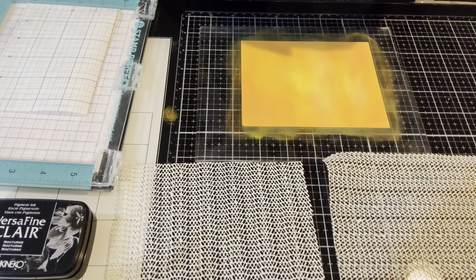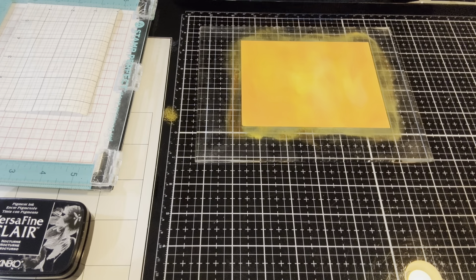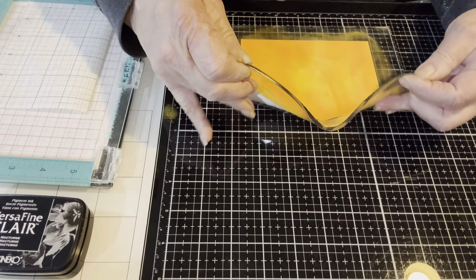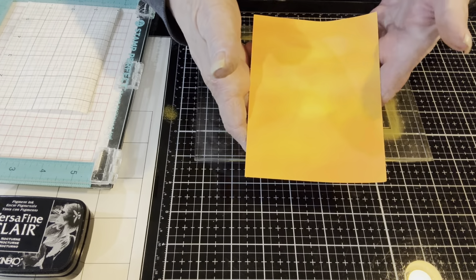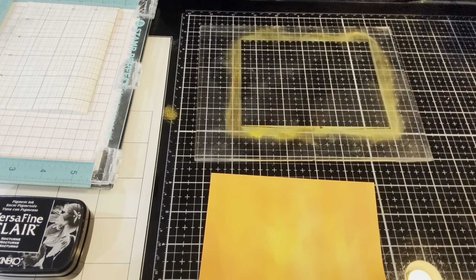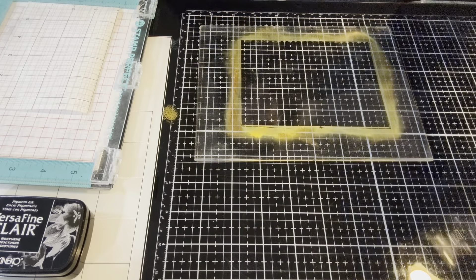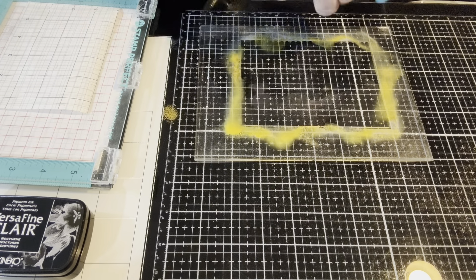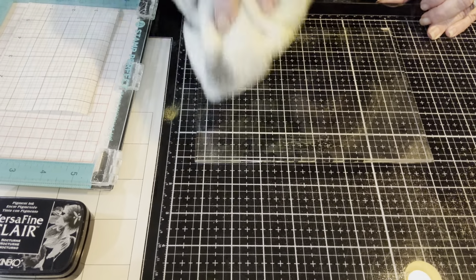Since this is my first time using the grip mat, I do remember seeing on YouTube that people recommend bending your grip mat so your panel comes up easily — and yes, it did. So there it is: some blended yellows and oranges, very similar to the example on the packaging. It may not be exactly the same, but that is okay with me.